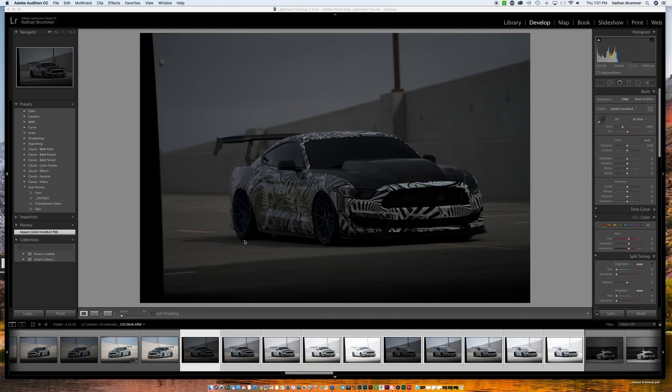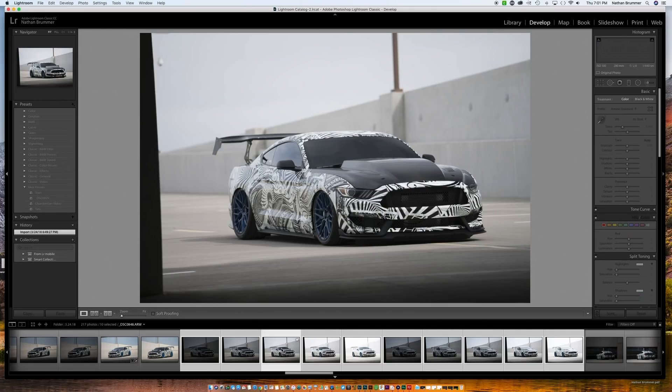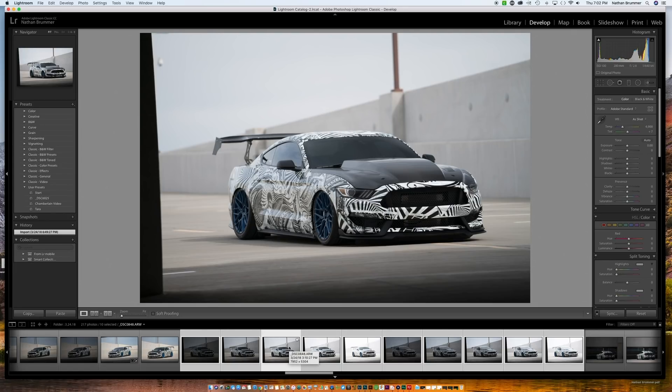Hey everyone, back again with another video. Today we're going to edit this — it's kind of an interesting challenge. This wrap is very similar to what OEM manufacturers use to hide body lines on their cars. It distorts the angles, and my friend Nick decided to wrap his car like this. It makes it really difficult to photograph, and after a show we arranged a car shoot. I'm going to take you through the edit of one of the photos.